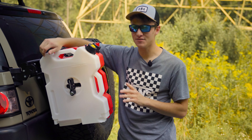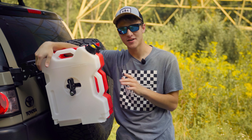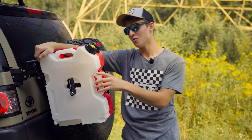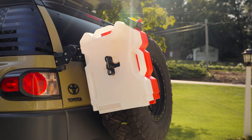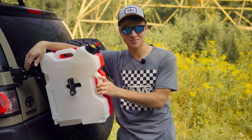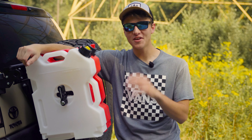Now for some of the bad. The first thing I've noticed is it's very rattly when closing the door, which is kind of to be expected because these are heavy cans. When you close the door it rattles and shakes a little bit. It's not structurally unsound — it's just how it is with heavy gas cans on the back.